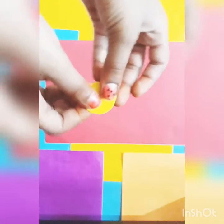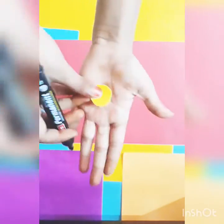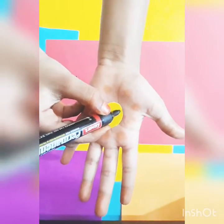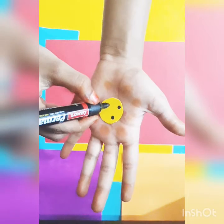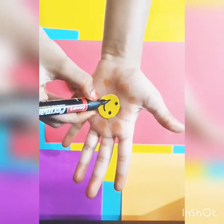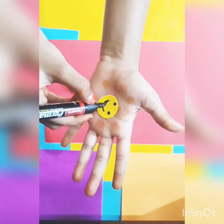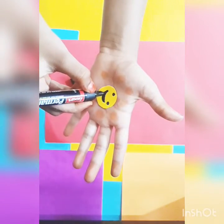We will be able to make a smile. We will be able to cut around. We will have a blue color. We will be able to make a yellow color. We will add orange color. We will be able to make a smile. We will be able to keep with them.